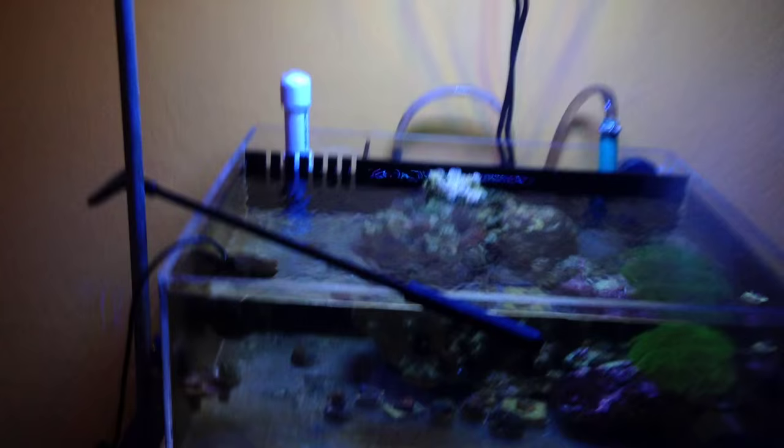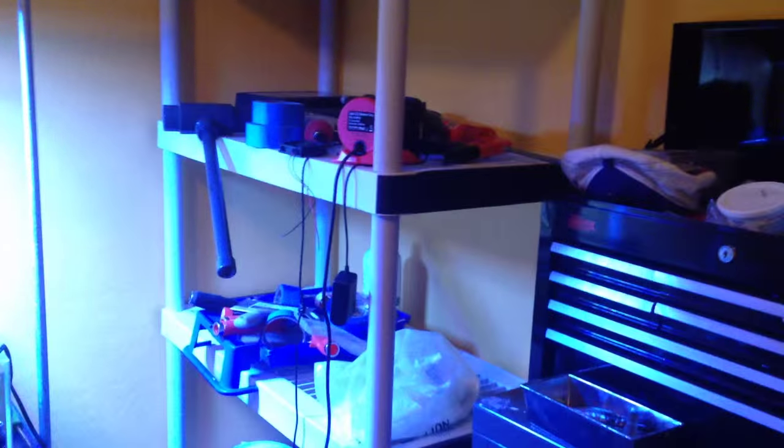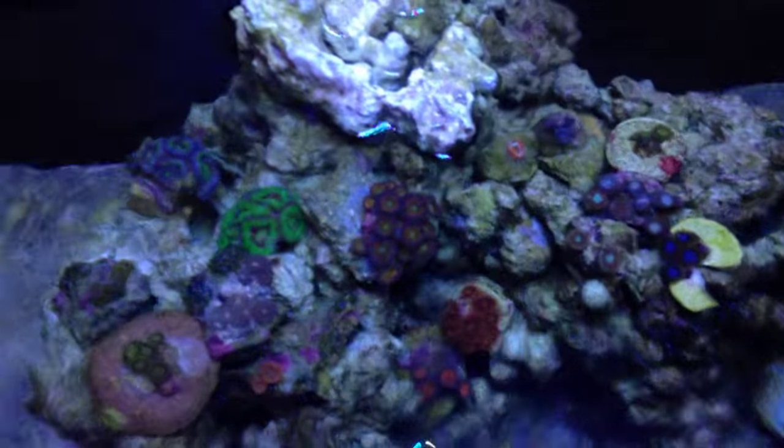I'm going to be moving this tank with me. I really like this tank, I like the setup of it. I left this protein skimmer out because it's too big to pack in any of the boxes that I have. Yeah, so that's this tank — all zoas and akins, nice ones.